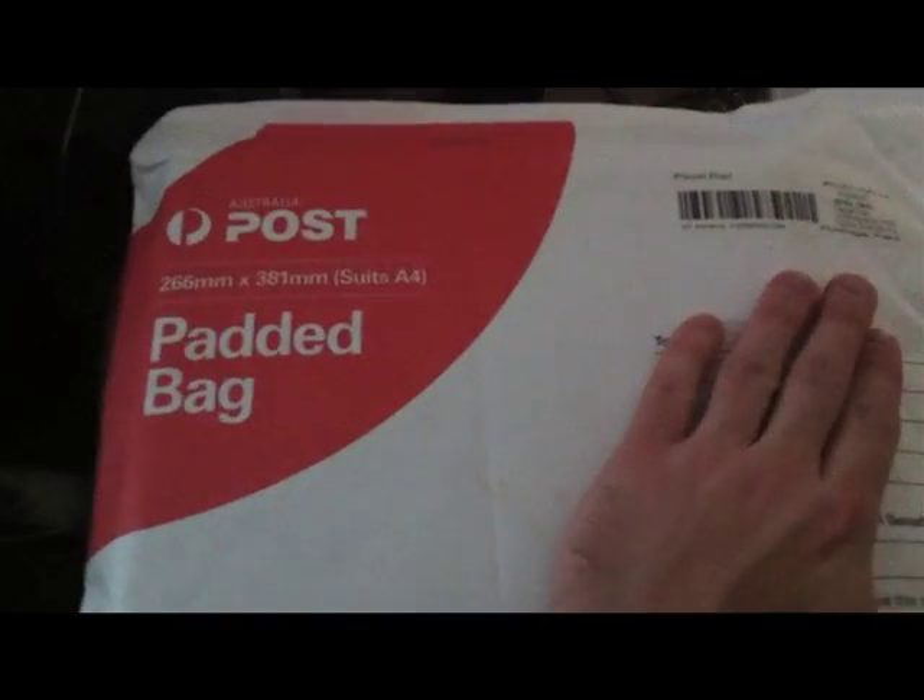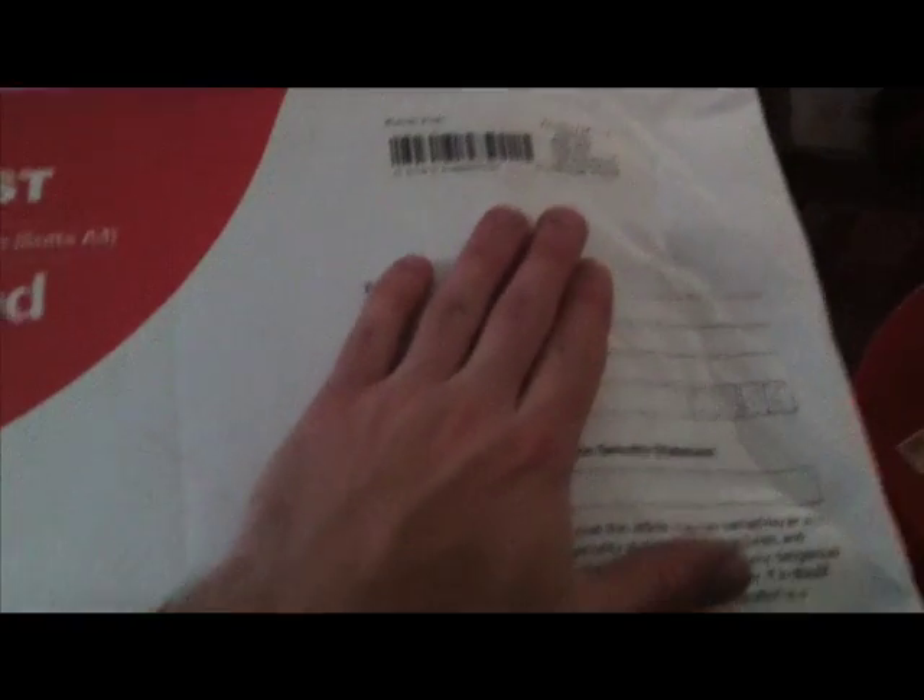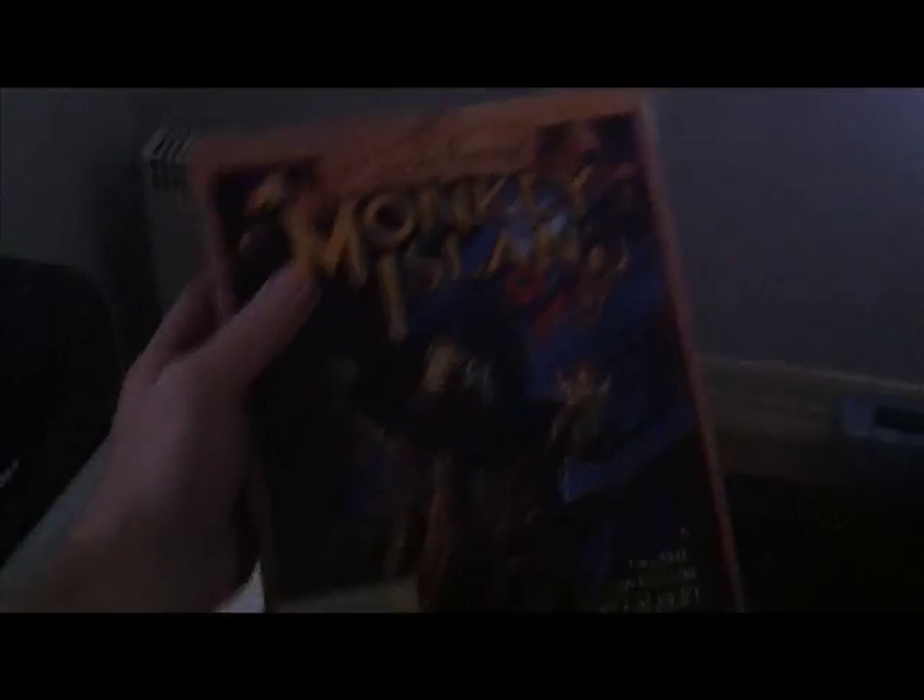Here's the package — Australia Post. I've just covered my address there. Let's go ahead and open this. It's the Monkey Island 2 LeChuck's Revenge, complete in box, and it's in really good condition. This is amazing.